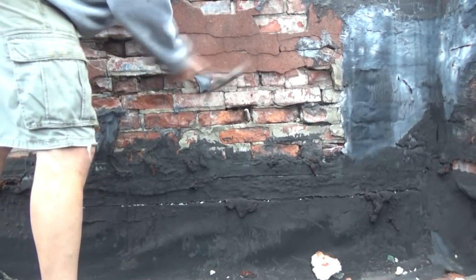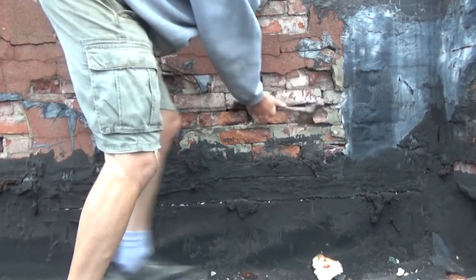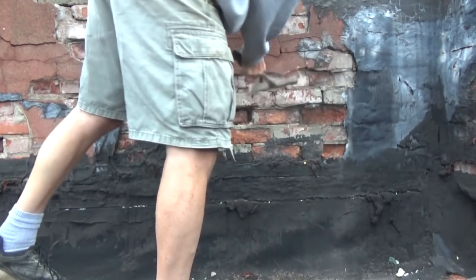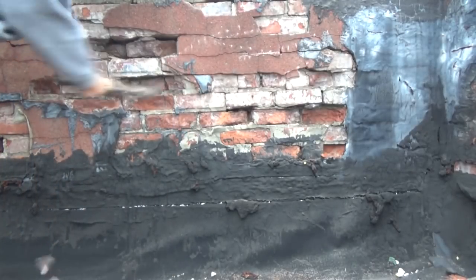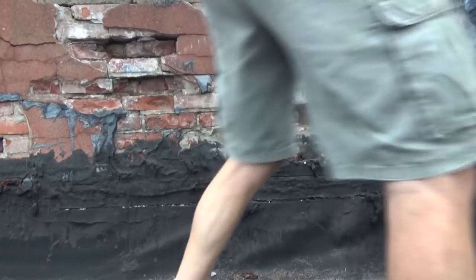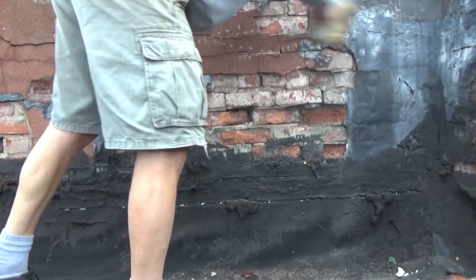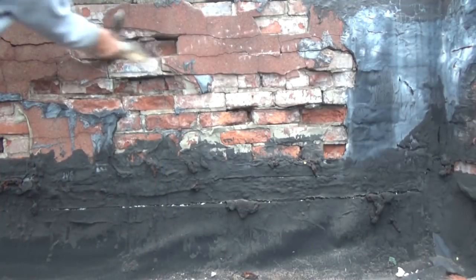We are going to get rid of all the loose stuff just like a dentist. We are not going to fix it — just the loose stuff first. Then we are just going to brush this off, get all that stuff out of there. Not going to make a big deal out of it.